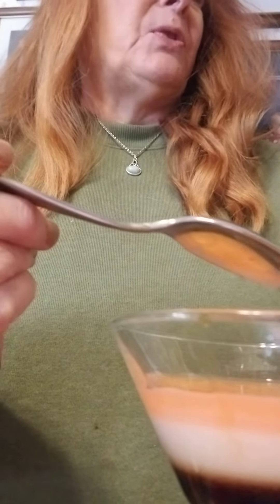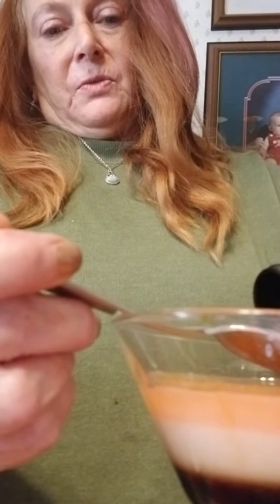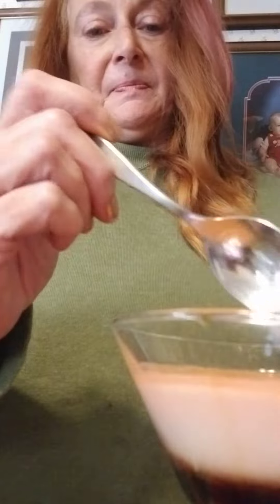And then top with triple sec, which I also don't have, so I'm substituting butterscotch schnapps. Which may be a mistake, but whatevers.